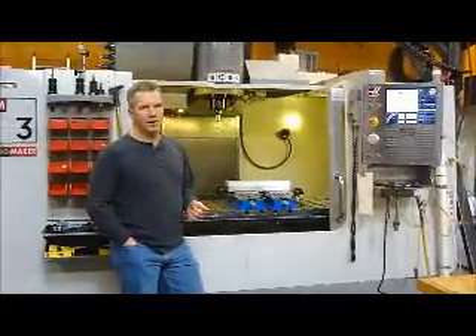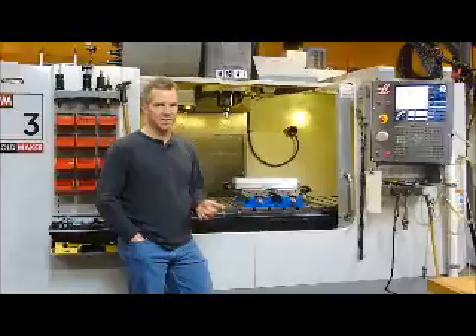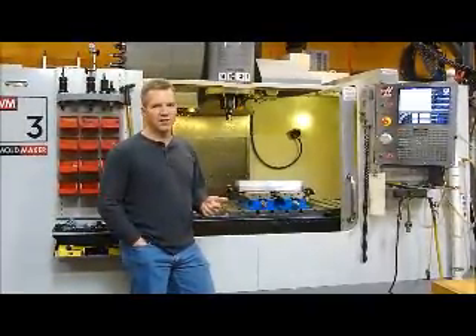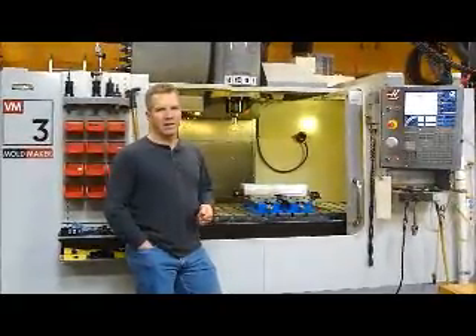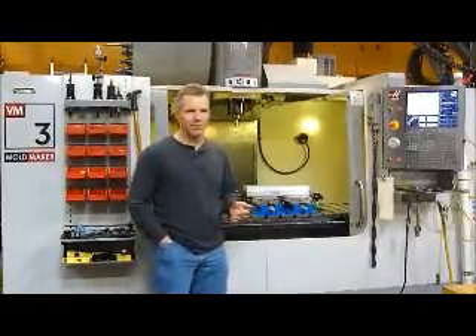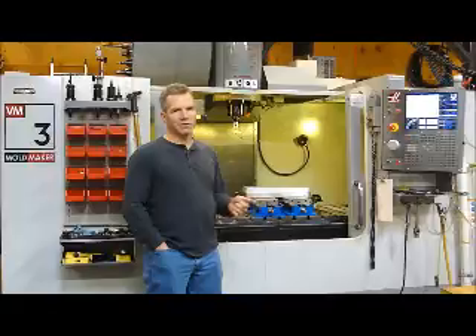Basically we're going to be running the same part in both machines. We're prepping a fixture for the tombstone and horizontal machine. We're going to be running a 1.5 inch MA Ford 134 series end mill. The Makino we're going to run at 800 inches a minute, and the Haas we're going to have to slow it down to stay within the machine's capabilities at 500 inches a minute. And we'll see what the cycle times come out at.